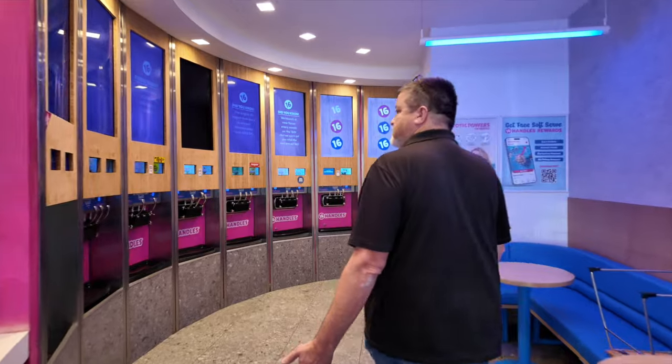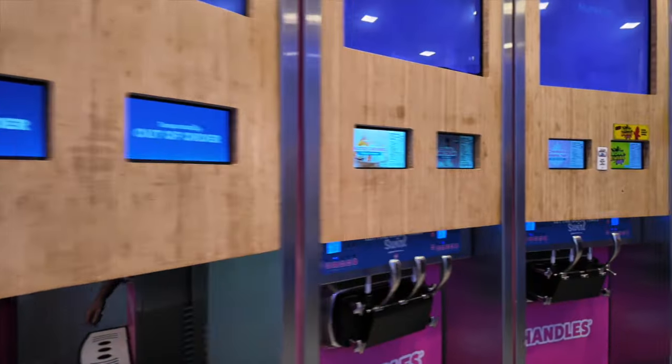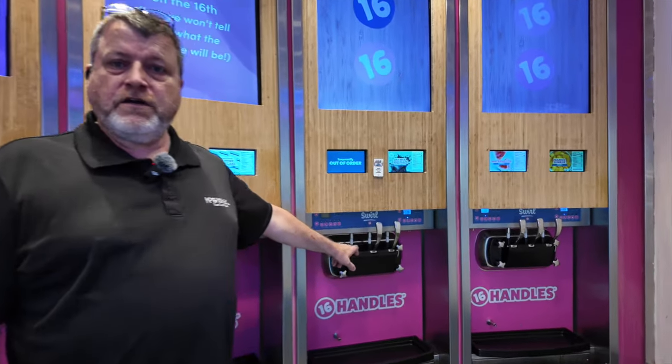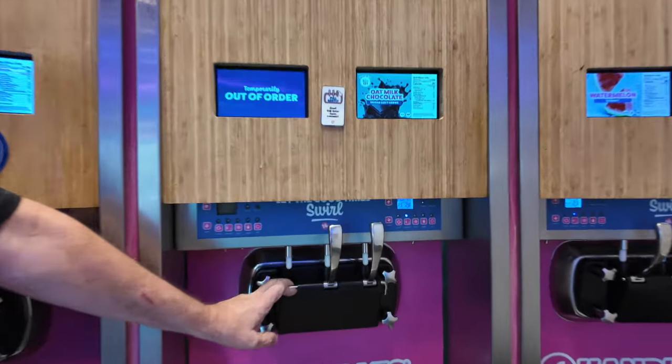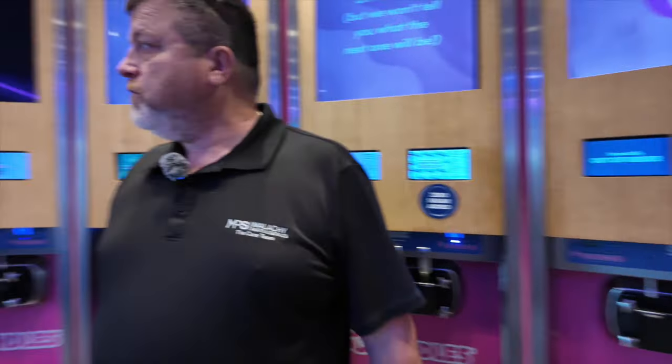Hello everybody, this is Jim from Malachi Parts and Service. We're here on site to take care of our new partnership with Hasmo. Right now it looks like we have one whole machine and half a machine down, but the half machine looks like we're missing a handle here, so we're going to have to address that — maybe test the handle from one of the other machines to see if it works.